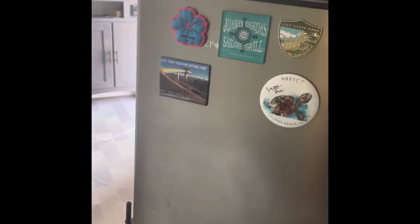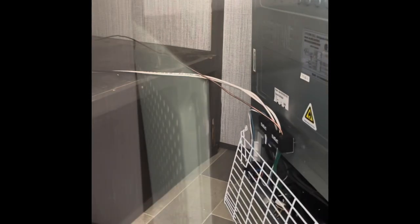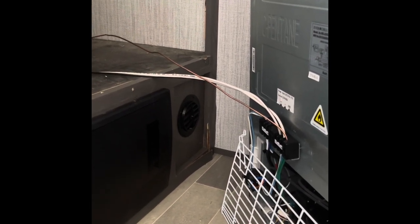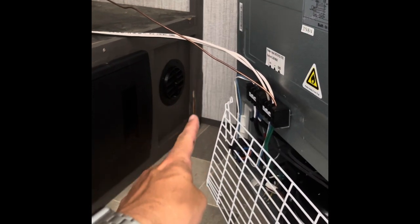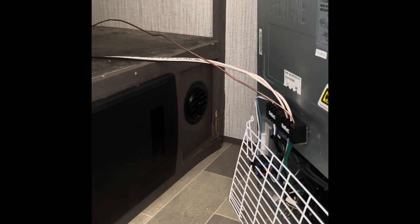First, there are four screws across the top and bottom of your refrigerator holding it into the cabinet. Remove those and pull your refrigerator out and sit it on the ground where you can work on it. You can see here where my refrigerator was pulling water into the bottom — it was running out and dripping onto my cabinet, swelling up this trim piece and damaging it, so I'll have to replace that once the issue is resolved.